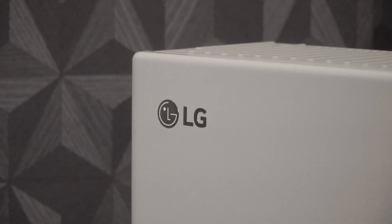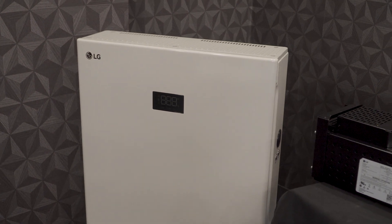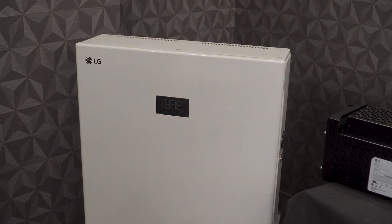The LG Home8 is a very flexible product with a wide variety of different applications it can be used for. You can set the system up to do critical loads backup, to do a whole home battery backup, or to maximize your self-consumption. It also has a couple of different emergency ready modes that will essentially make sure that your battery is fully charged before an oncoming extended grid outage, to ensure you have maximum battery backup capability during that period.